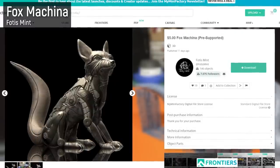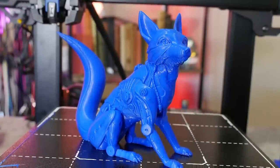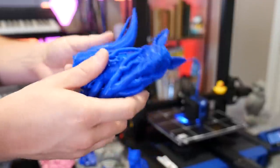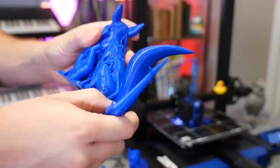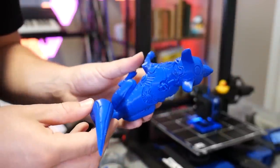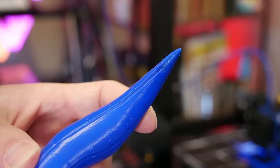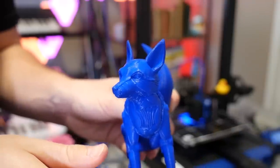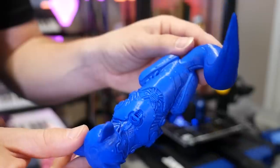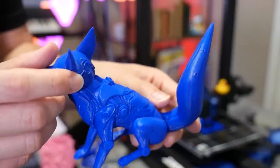Moving on to my new favorite model — this is the Fox Machina from Fotis Mint and it might be my new replacement for the Gaia Anderson cat because it's very similar in terms of how it prints but a lot more complex. There's so much texture on the model, it's very large with millions of triangles and it printed fantastically. The only thing that could be better is the tip of the tail is a little droopy but the overhang there is quite severe. The ears are very clean, no stringing, no blobbing. This is after I did all my pressure advance tests and tweaks and it really does make a significant difference in print quality.